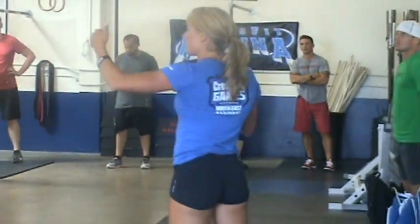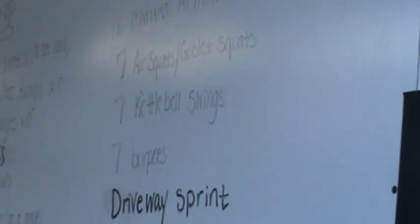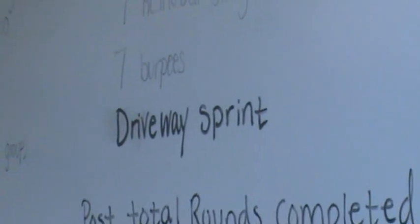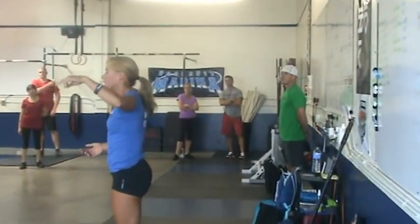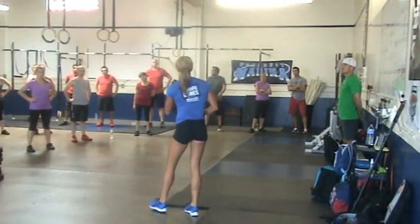You're going to do seven either air squats or goblet squats — Sarah's going to take some of you in the other room and go over how to do that — seven kettlebell swings, and I'm going to work with you guys on that, and seven burpees. We just did those, and then you're going to run basically the length of the driveway and come back in. You're going to do that over and over again as many times as you can at your own pace.